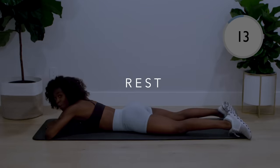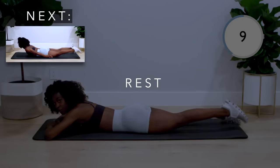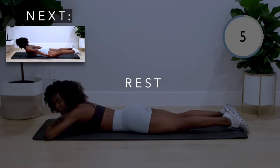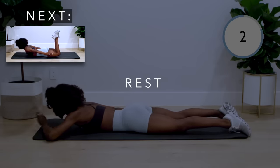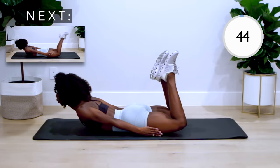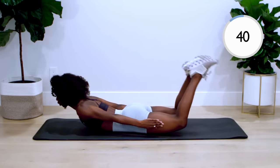Then we've got the boat to bent knee. Keeping your chest and arms up the whole time, bend your knees in a slow and controlled movement.